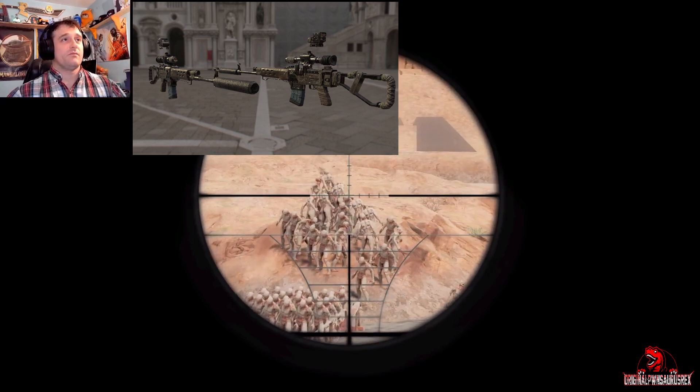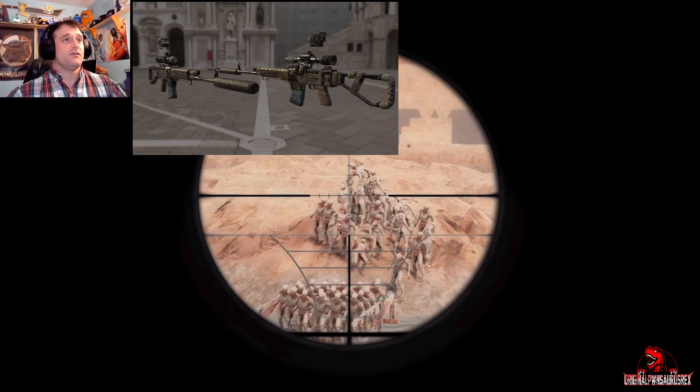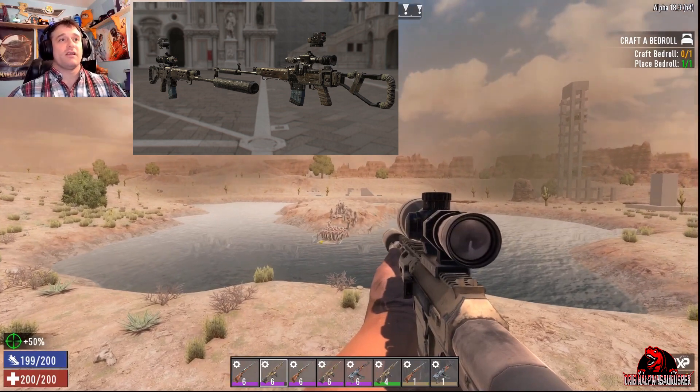This is the marksman rifle with the 8x scope and a silencer. Let's take a look at that real quick down the scope. And that just feels nice. You can quickly re-adjust and shoot — that works really, really nice.